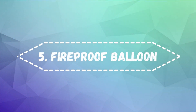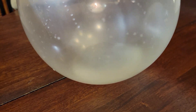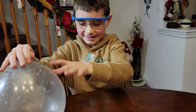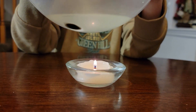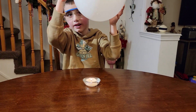Number five: fireproof balloon. Take a balloon, put a little bit of water inside, have a lit candle and some safety glasses. Place the balloon over top of the flame and see what happens. Now try it without the water!